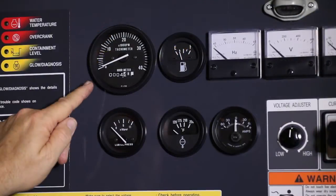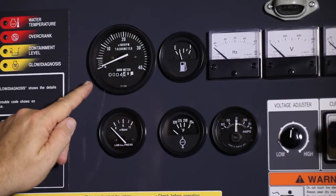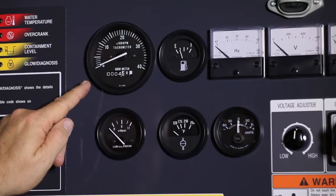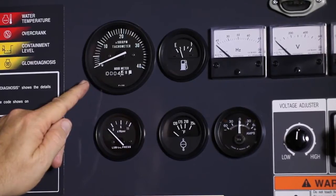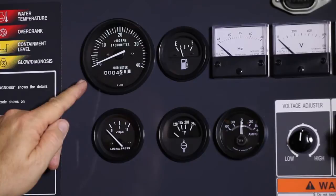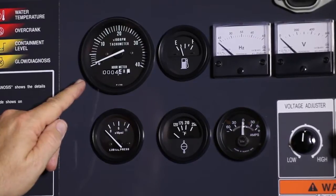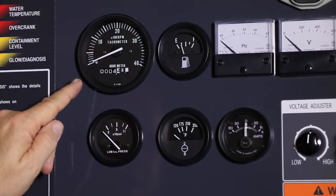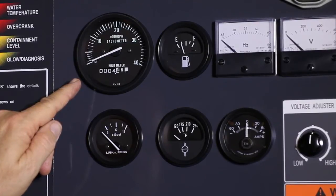All Power Pro Generators come standard with analog gauges. The tachometer will show engine RPM as well as displaying the current run time hour meter. The fuel gauge shows the current fuel level in the onboard fuel tank. Analog oil pressure as well as water temperature gauges provide information on engine health. The amp meter will show you if the battery is charging.